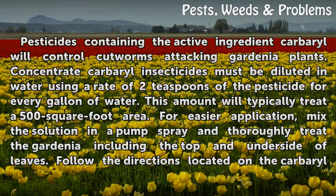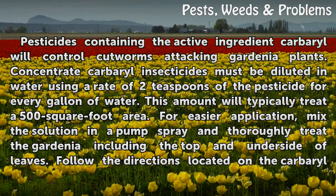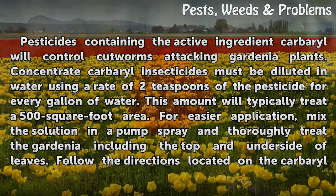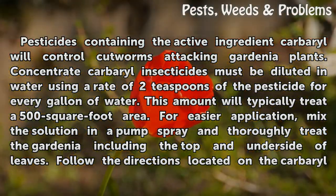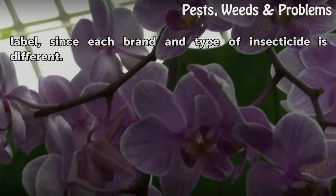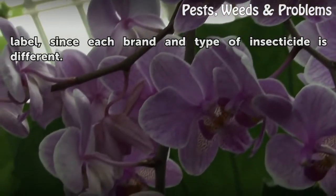Pesticides containing the active ingredient carbaryl will control cutworms attacking gardenia plants. Concentrate carbaryl insecticides must be diluted in water at a rate of two teaspoons of pesticide per gallon of water, which typically treats a 500 square foot area. For easier application, mix the solution in a pump sprayer and thoroughly treat the gardenia, including the top and underside of leaves. Follow the directions on the carbaryl label, as each brand and type of insecticide may differ.